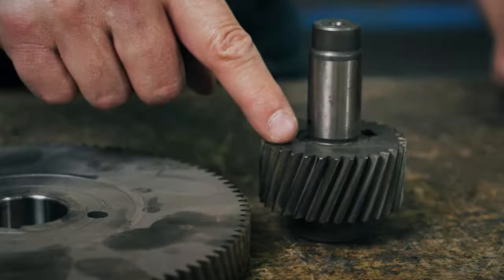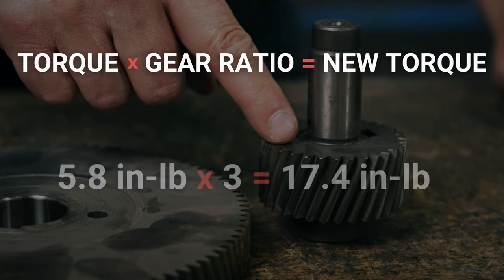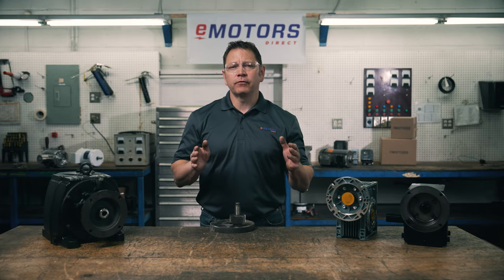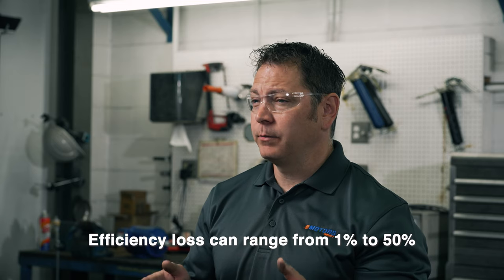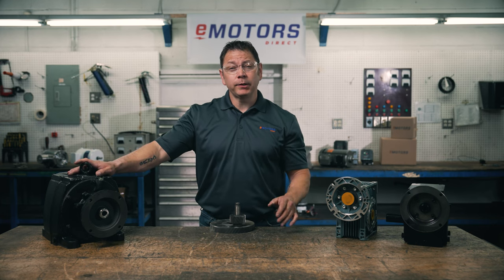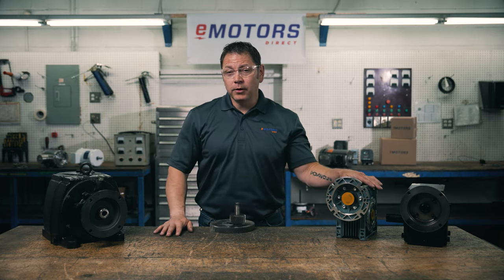30 divided by 10 equals 3. If you're working with an 1800 RPM motor, the gearbox reduces the speed by 3 times to 600 RPM. If the motor torque is 5.8 inch-pounds, the gearbox increases this torque by a factor of 3 to 17.4 inch-pounds. This doesn't account for gearbox efficiency loss, which can range from 1% to 50% depending on your gearbox. Your inline reducer will typically be 90% to 99% efficient. Your right-angle gearboxes will typically be 50% to 90% efficient. The higher the ratio, the higher the efficiency loss.